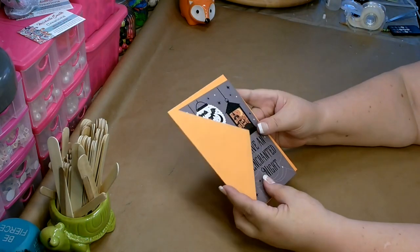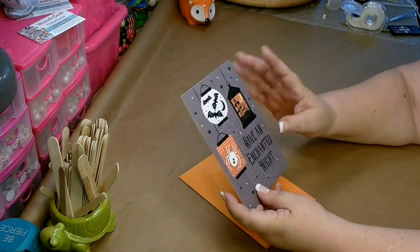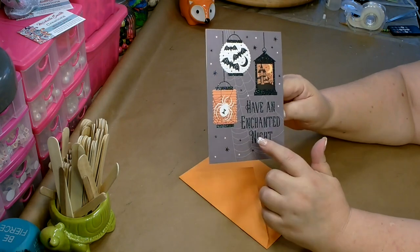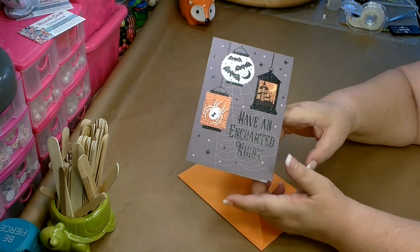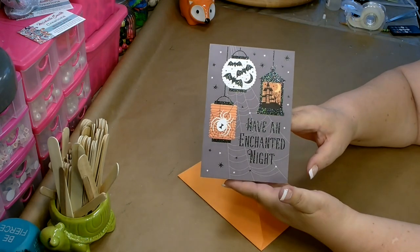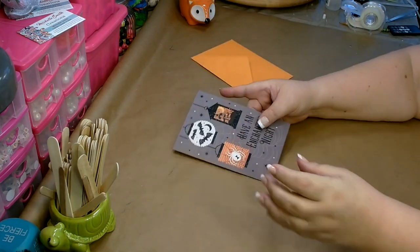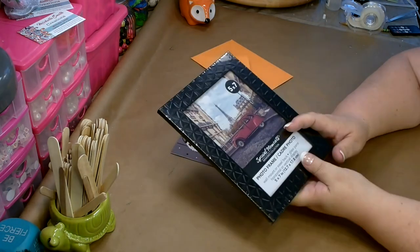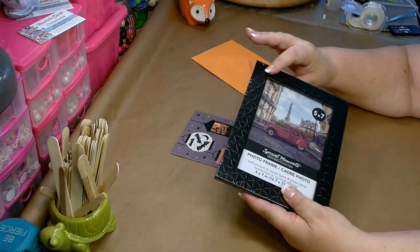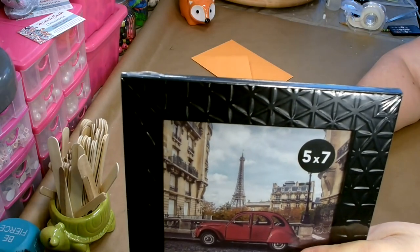For the second DIY, you're going to need to pick up a really cute card for Halloween. They have several cards that will work — something on the front that's about this size, because this will fit in a 5x7 frame, with a saying and a photograph on the front that you like. I picked out several; we're going to do this one. I picked up this 5x7 frame from the Dollar Tree — it has a nice three-dimensional pattern on it that makes it look much more expensive than what it really is.